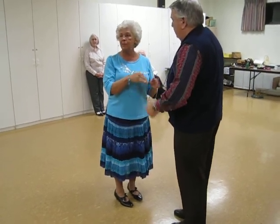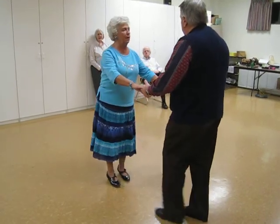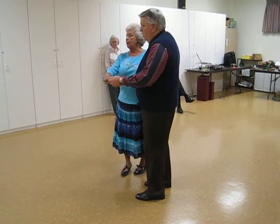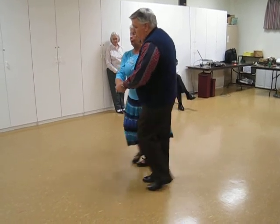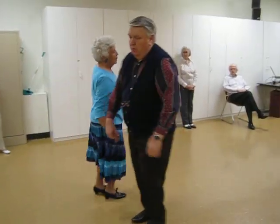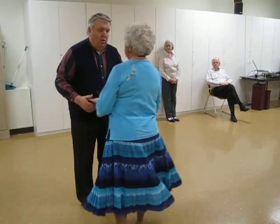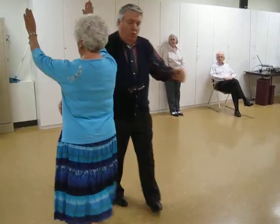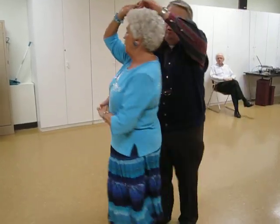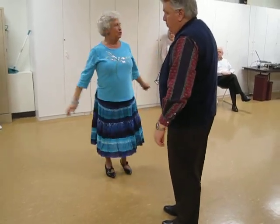Last time in a dance we did Spanish arms twice. So this time the Spanish arms puts you back on the inside. This whole little sequence will be: rock recover, run two, finishes at the other part, throwaway, change hands behind the back, left to right, men face center — a Lindy Ketch. One, two, one, two, three. One, two, three. Spanish arms — two, three. Back to face the wall. Okay, let's try.